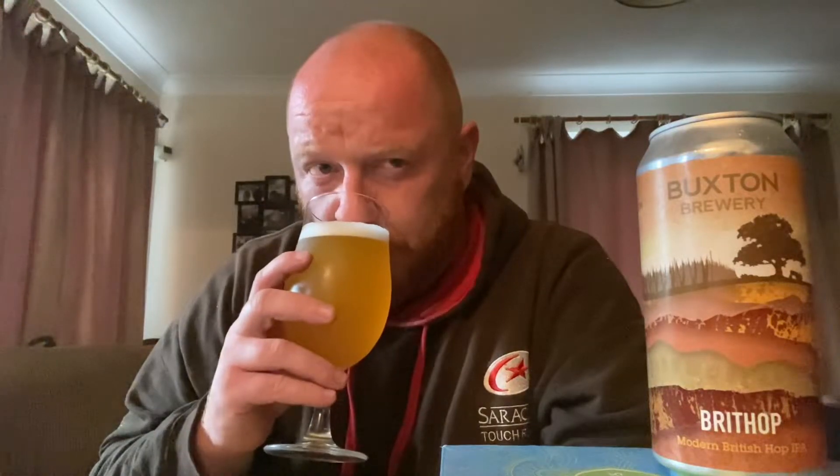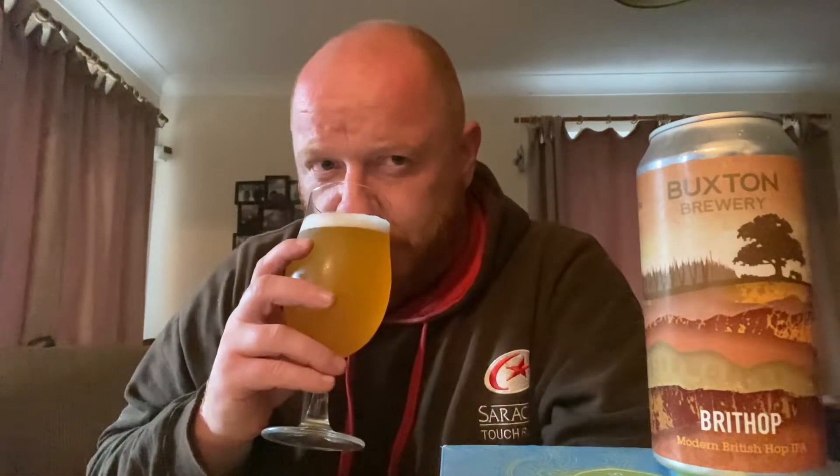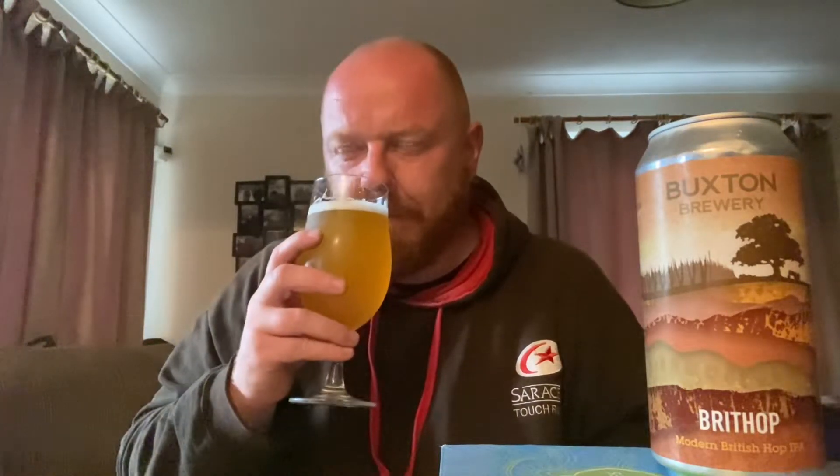Oh okay, so the tropical aroma isn't flying out at me. Quite malty, slightly floral, but other than that not a great deal. You pour yourself an IPA and it looks like that, you expect to be greeted by a big tropical hit — doesn't come, there's none of that here. Slightly citrusy, slight floralness to it. It smells a bit like a cow farted in it — it's slightly farmyardy. Not strong, but it's there.